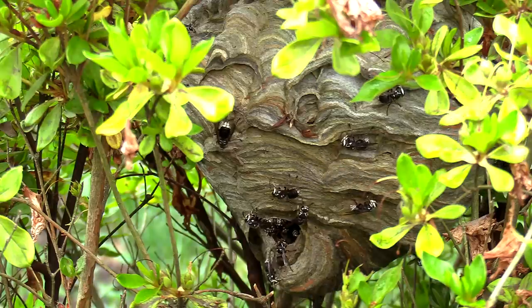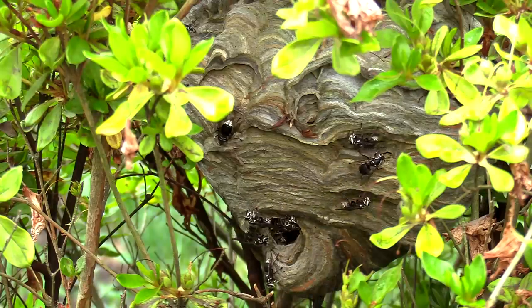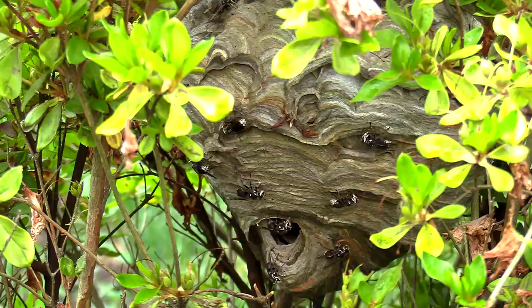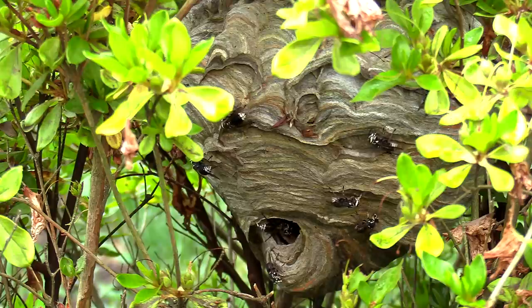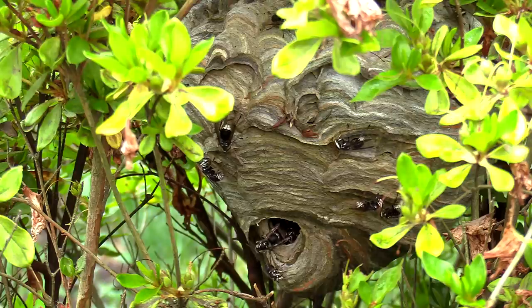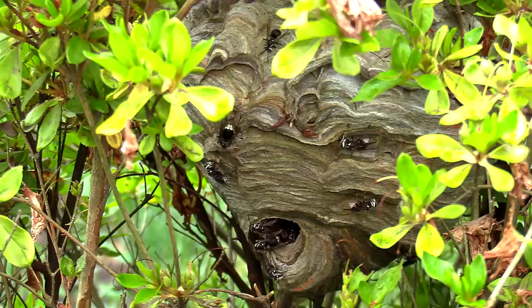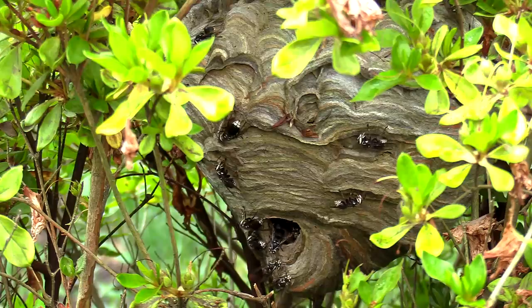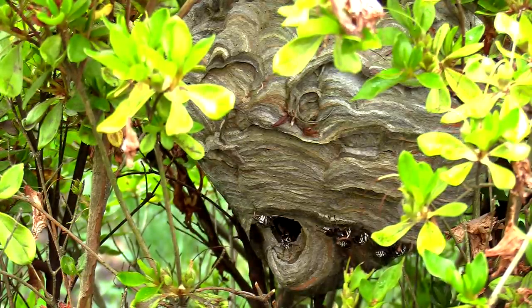Both are bald-faced hornets. One is basically what you're used to seeing me do — where I vacuum up the foragers and the majority of the adults, then remove the nest and take it home to feed some larva to my chickens. But there was another removal I had to do for a fella a little ways away — actually somebody who watches my YouTube videos, which is pretty cool. His nest was pretty high up, about 15 feet above the driveway. I had to snip it down, and there was really no way to get my vacuum up there. So you guys can check out how that unfolds a little bit later on in the video.